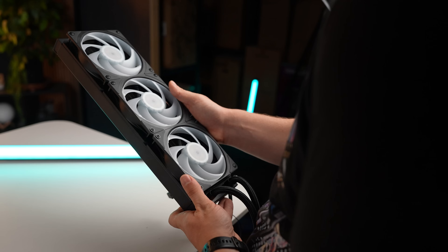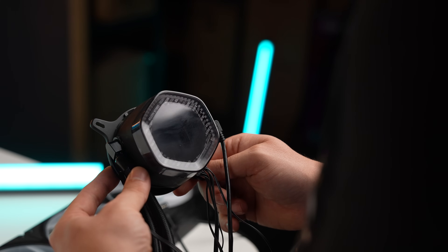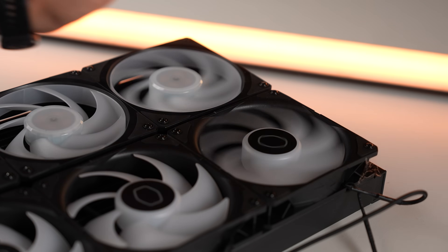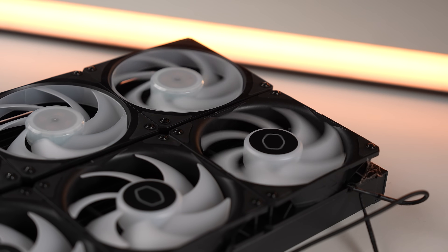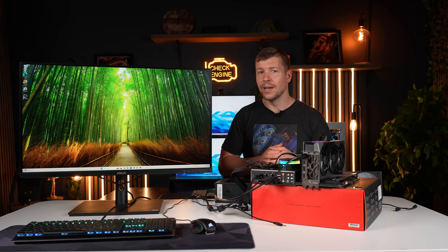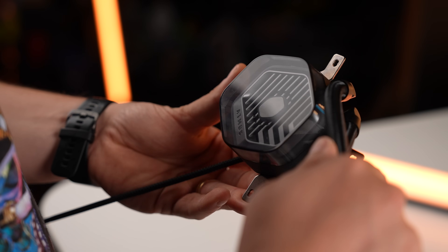Now, in theory, the ION was actually meant to be the better cooler. It has an upgraded dual chamber pump design compared to the Atmos and it has better fans with better airflow and better static pressure. Yet the Atmos is still coming out on top. Perhaps the CPUs prefer the old pump design — I'm not entirely sure. However, what I am sure about is I ran six separate tests on two different systems and the Atmos came out on top.